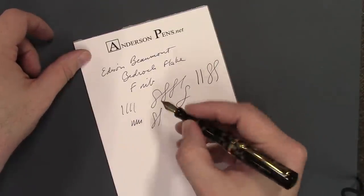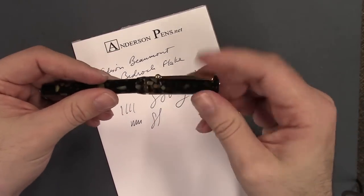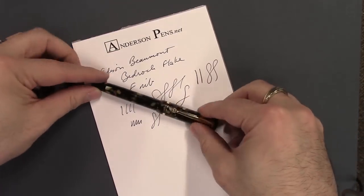So there we have it, the Edison Beaumont. Be sure to visit us online at andersonpens.com, see us at the store, or at any of a number of pen shows nationwide.